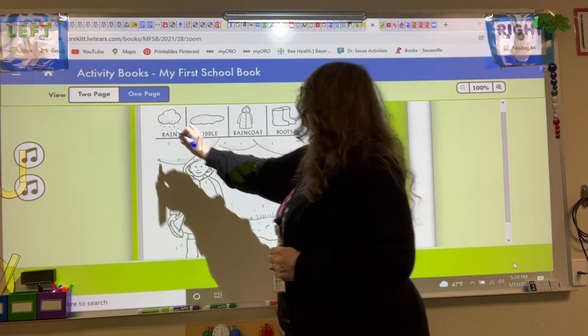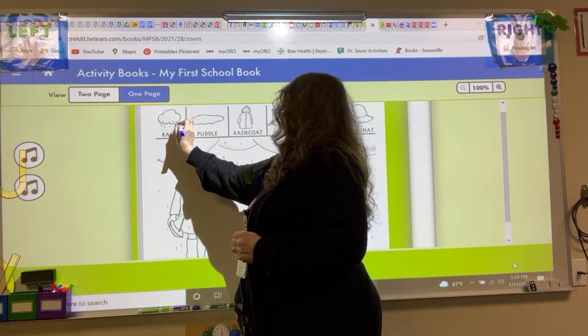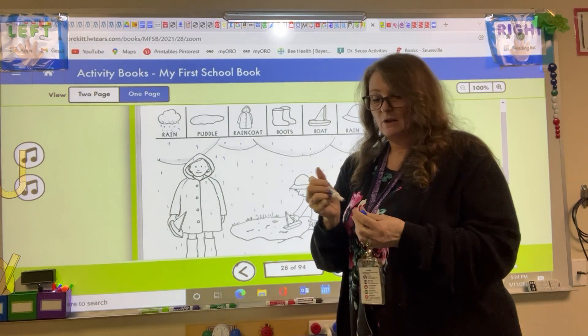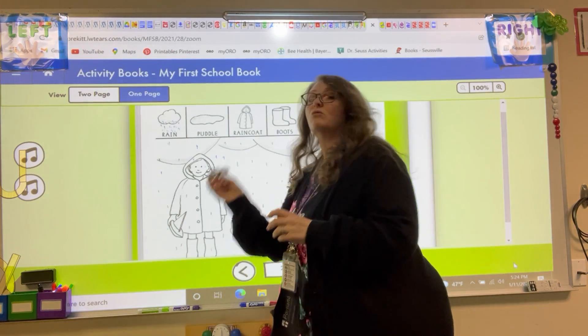Okay? And you can also do the little raindrops up in the box here and make your pictures match. So when you get done with all of your raindrops, then we'll put our blue one away. And we'll get our green.